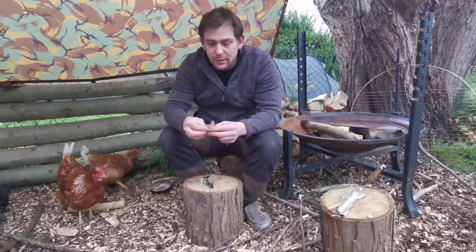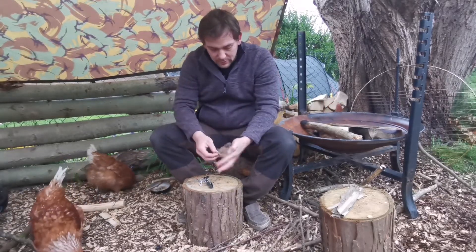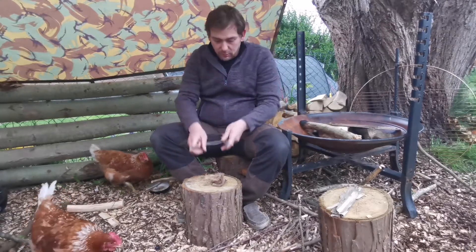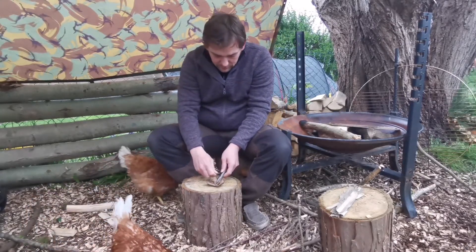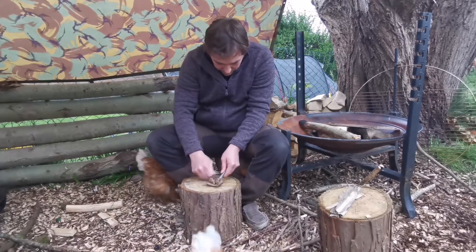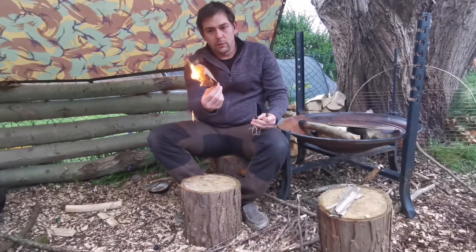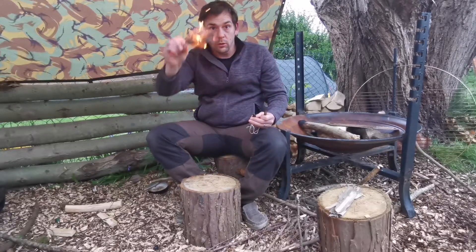It's a bit of a flash tinder but literally just as it is, get it in there, drop some sparks in it and away you go. Ghost leaf.